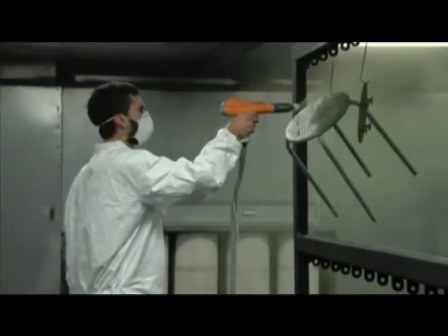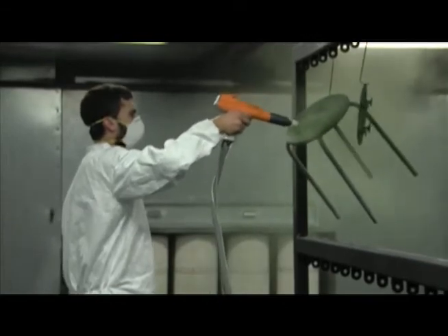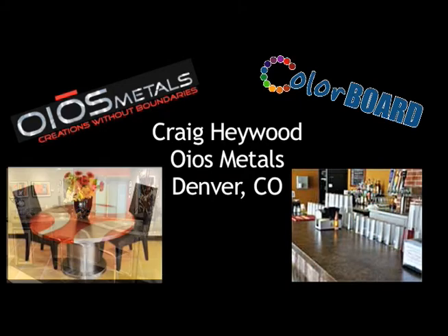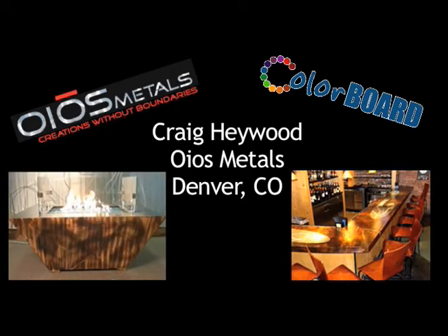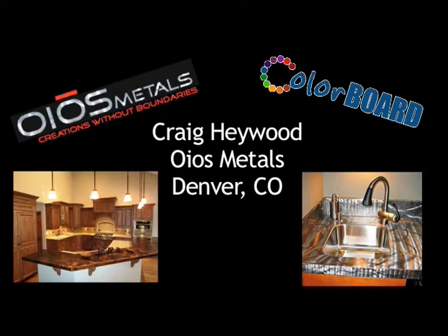With all these advantages, it's no wonder that Colorboard clients are excited about the unlimited potential. Since we've started with the Colorboard, we are saving about two hours a day in upkeep on our powder coat, which equals out to about 40 hours a month that we're actually having production being produced instead of downtime. It's simple to clean, simple to maintain, and the time savings and the value for what you get is exceptional.